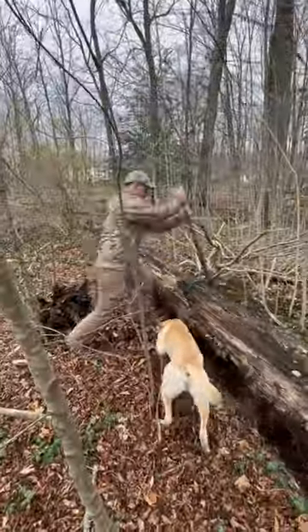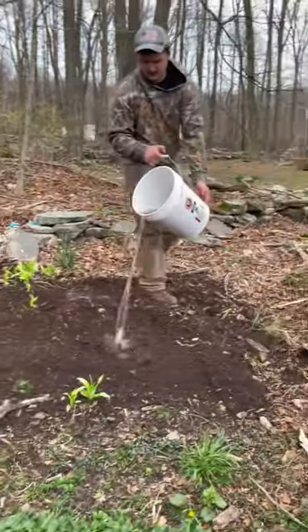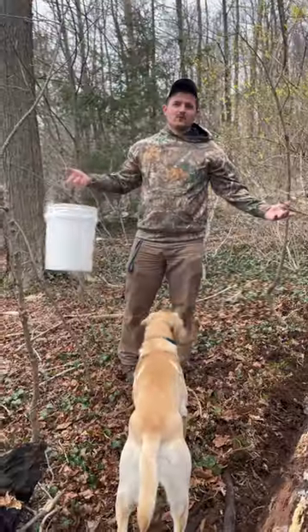I then exposed the soil near rotten sawdust piles, decaying logs, and other areas I thought looked like good mushroom habitat. The last step was to evenly distribute the spores across the agitated areas, and then... hopefully they grow!